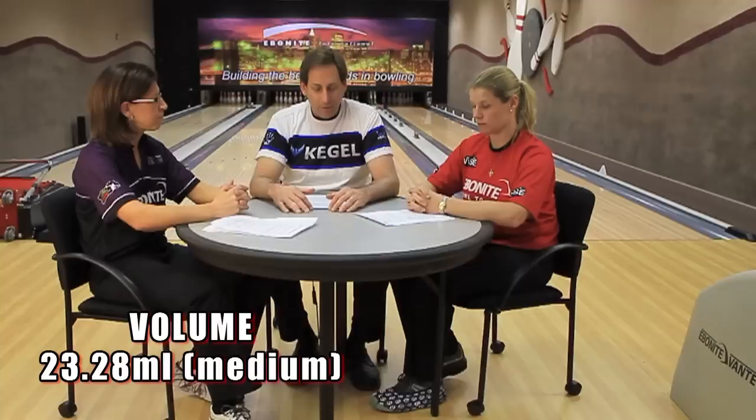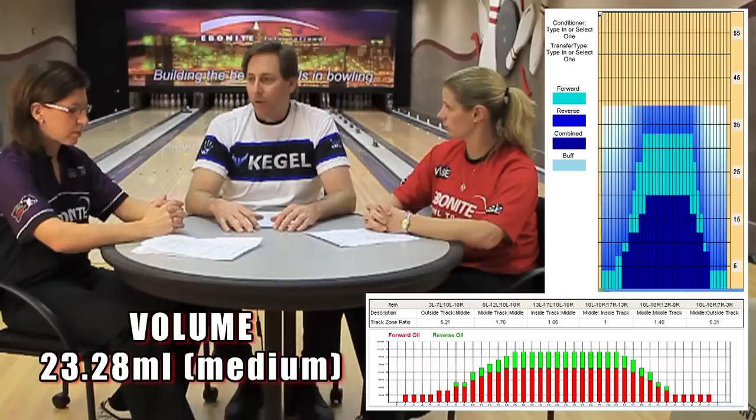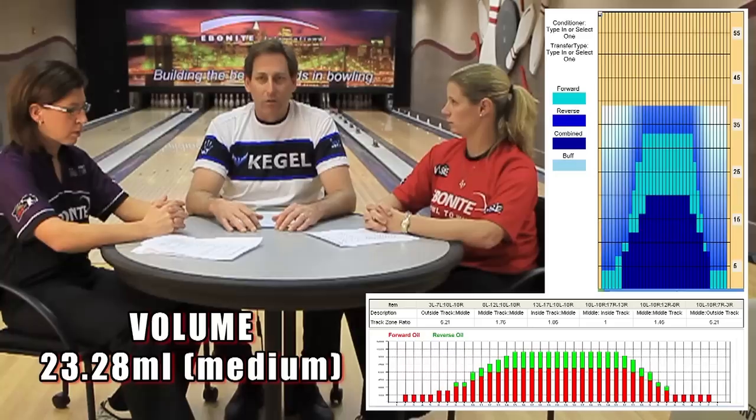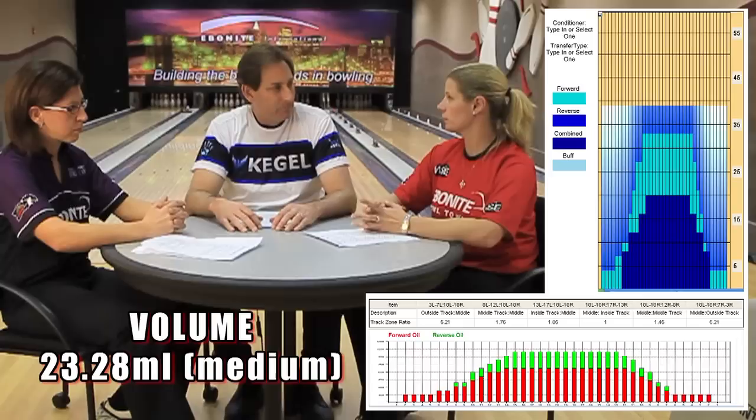The second category when looking at a pattern is volume. They chose a volume of 23.28 mils, which on a scale is a medium amount of oil — medium length pattern, medium amount of oil. That usually equals friction response and a fair amount of hook. Kelly, is that what you saw? Yes, those are exactly the characteristics I saw. The volume did dictate a lot of length down the lane, but as soon as the pattern came to an end, you could see where the friction was and how quickly the ball responded to it, creating variety for all players to use different angles with their ball style and game.